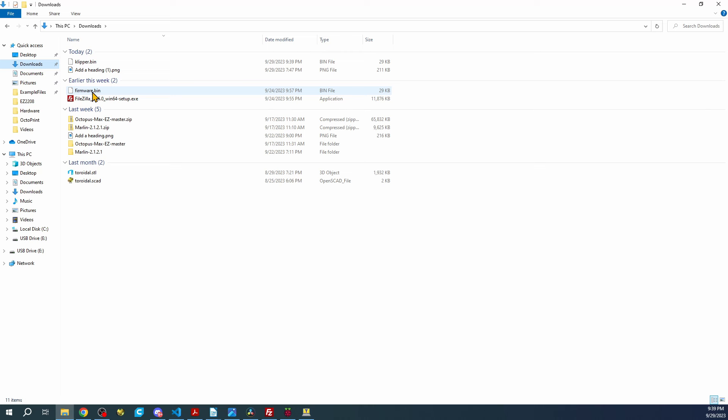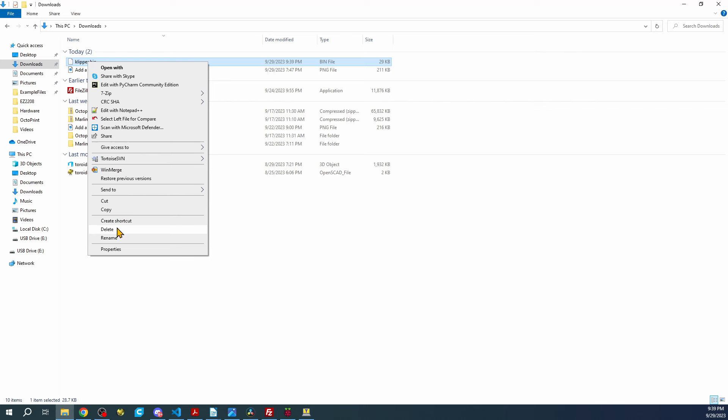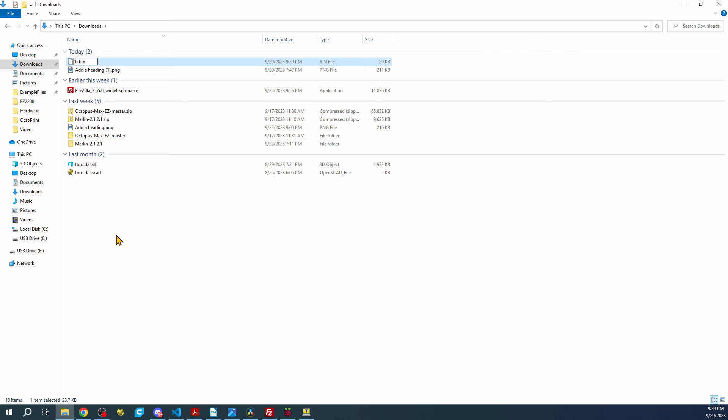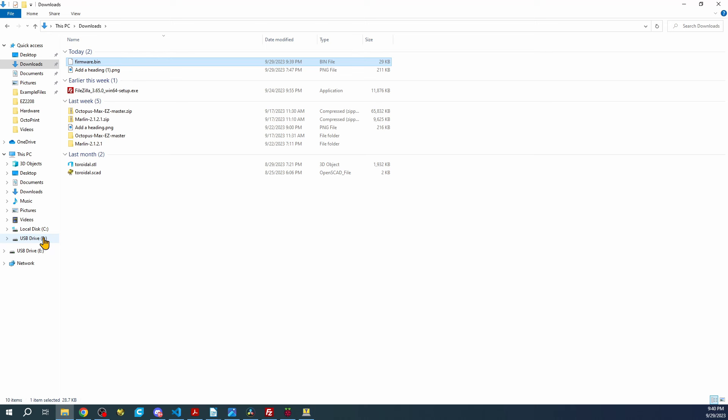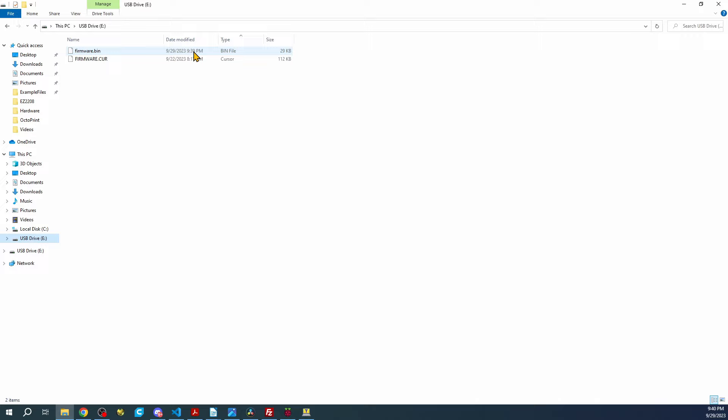Now we need to rename the file. Right-click, Rename, and call it firmware.bin. That's the correct name format for the MCU on the Octopus Max EZ to recognize it. Then right-click, Send To, and send it to the E drive — the SD card.